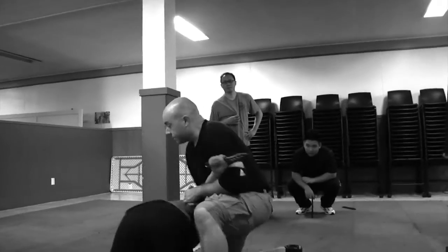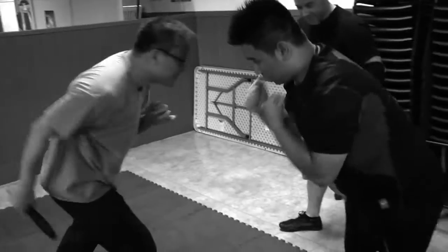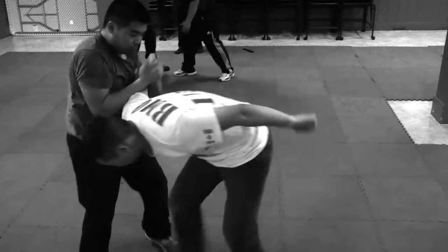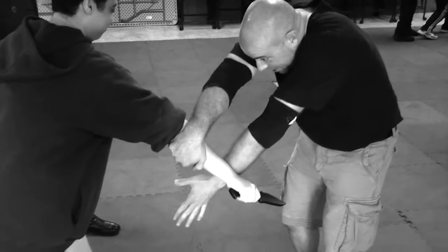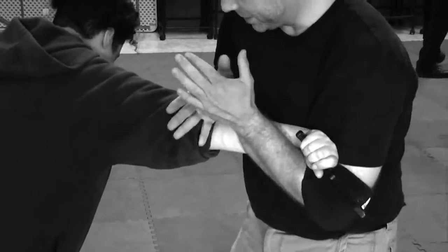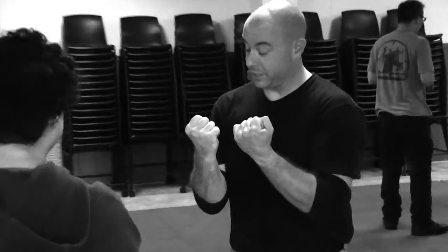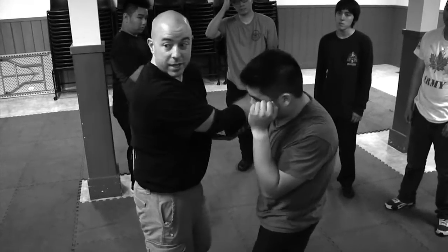From here when we got him down — I'm not putting a lot of strength into it, I'm just pulling it out. Whether it's a knife, a stick, or a hand, doesn't matter. Just grab and get in close. Grab the back of the elbow, right at the tricep.